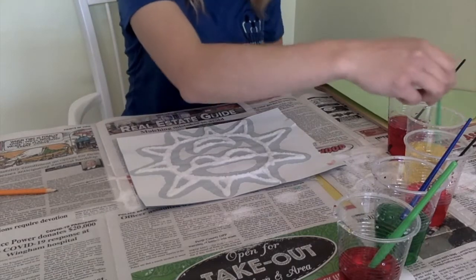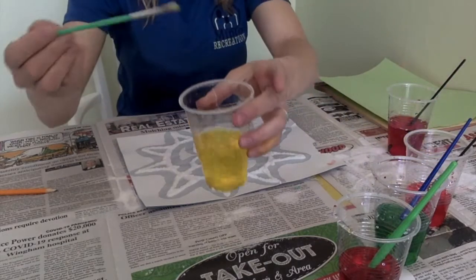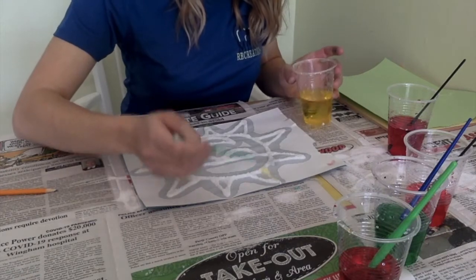Now that you've given your glue and salt a little bit of time to dry, you can use your colored water to start painting the picture.